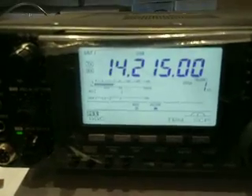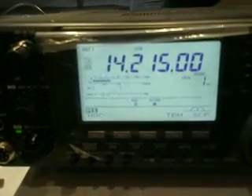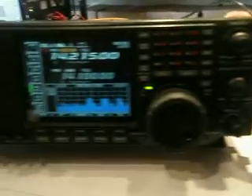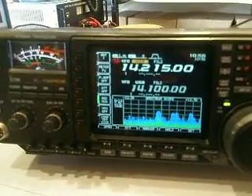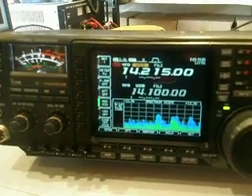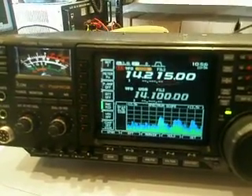There's the 7410 in action. We'll walk over to the Pro 3 so you can see and compare both transceivers. Thanks for watching. Bye-bye.